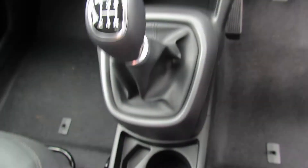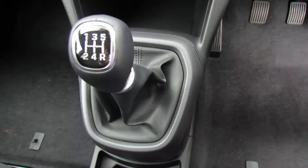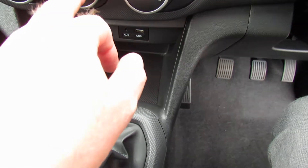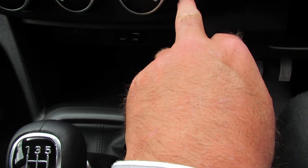The handbrake is obviously here, and reverse gear for this one is across that way. On this panel we've got air conditioning, heat, rear window, temperature, fan speed and direction, and just here we've got air recirculation and air from the outside.